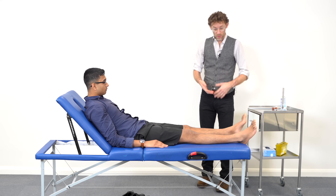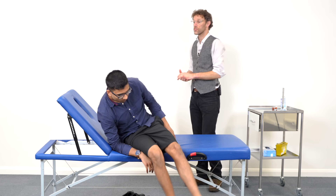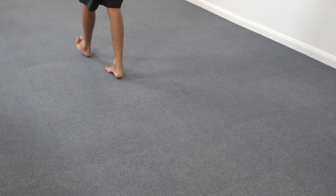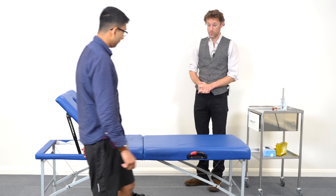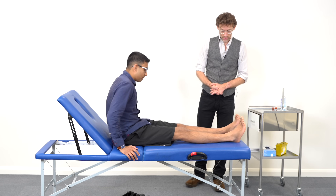I'm just going to have a quick look at your gait. So if you could get up, please walk at least five paces, turn and come back. I can't see any problems with your gait.